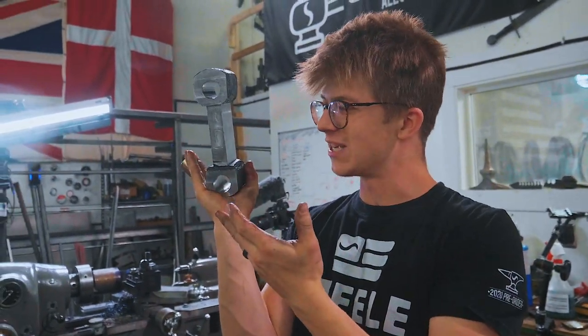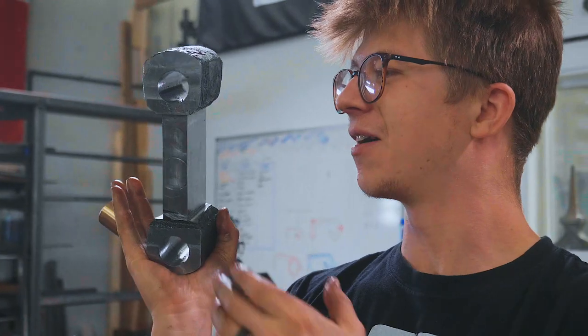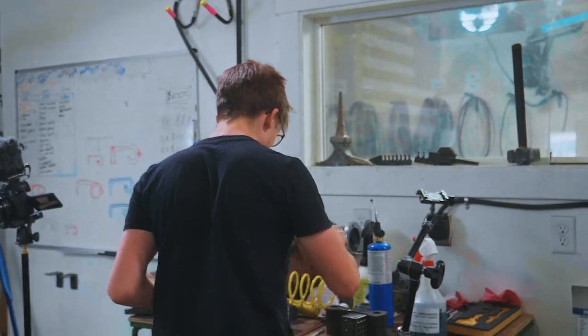I forged this from a bar of round stock and it's a thing that has a level of accuracy to it. How cool is that?